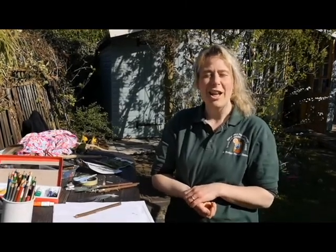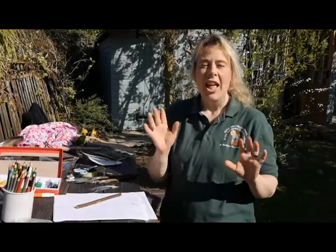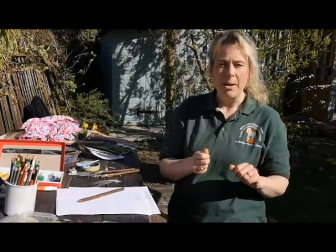Hello, it's Claire again from South Derbyshire District Council's Environmental Education Project at Rossiston Forestry Centre. So today's garden challenge is another making one. If you've got some paint, have a go at making your own natural paintbrushes.